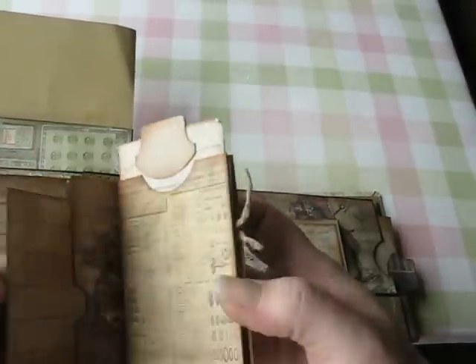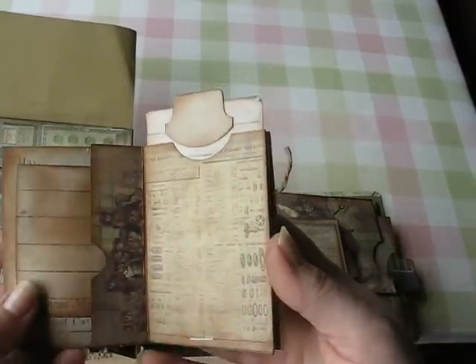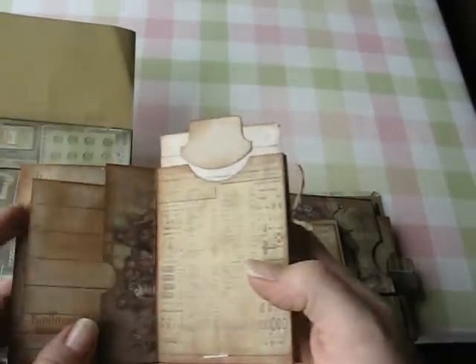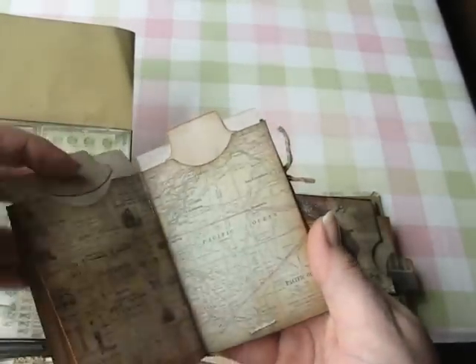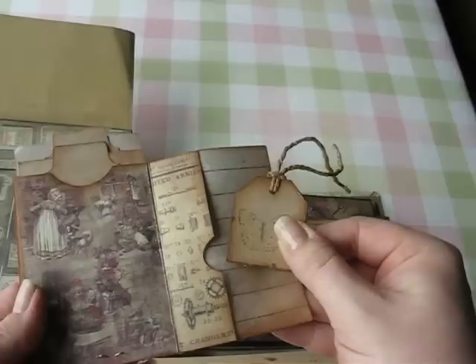This one I made another little mini album to go inside my mini album. There's a little pocket on the side, and these pull out for photo mats or for journaling. There's also another little pocket in the back for a tag.